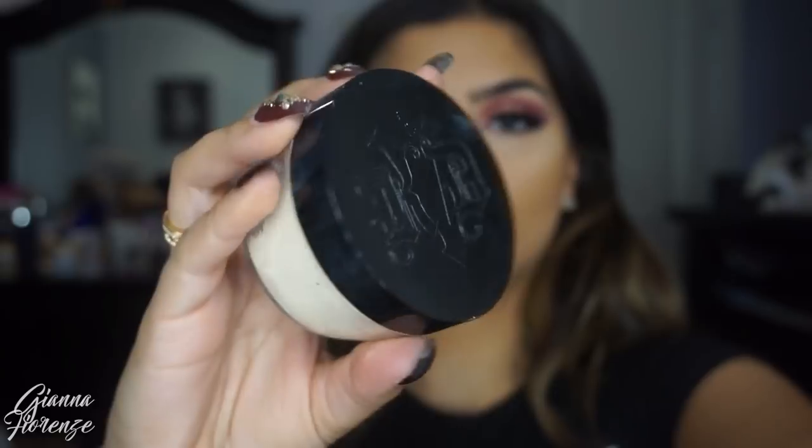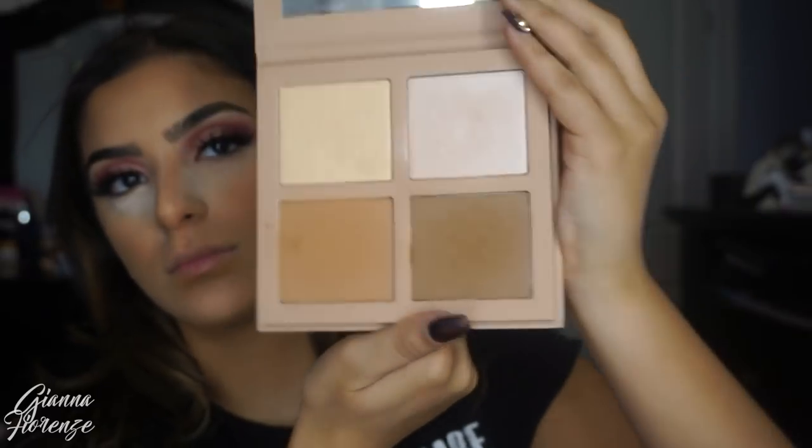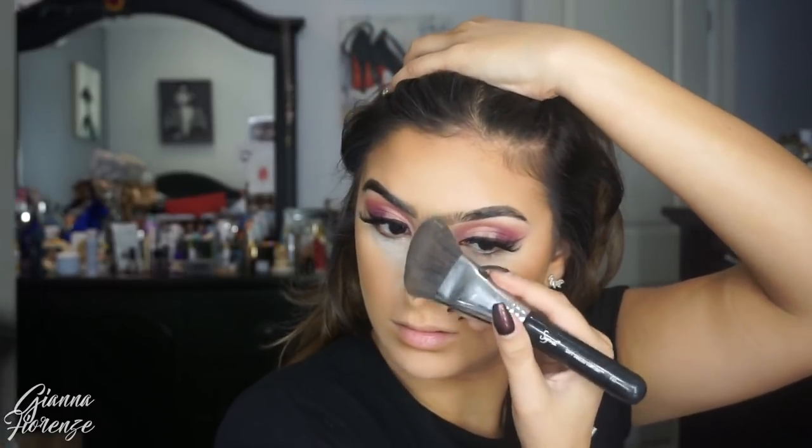I'm using the light end of the stick — the matte light one — just highlighting the high points of the nose and the cheekbones. I'm going to set and bake with the translucent powder by Kat Von D Locked Setting Powder, staying towards the inner face and not going too high up on the cheekbones. Using Captivating Blush by Tarte on an F10. Then I'm going to set the contour with the KKW Beauty Contour Kit.